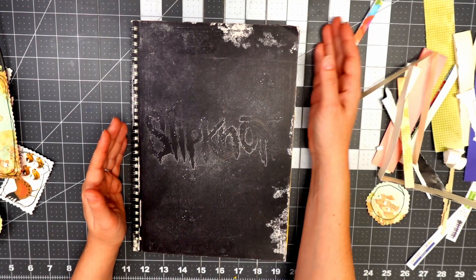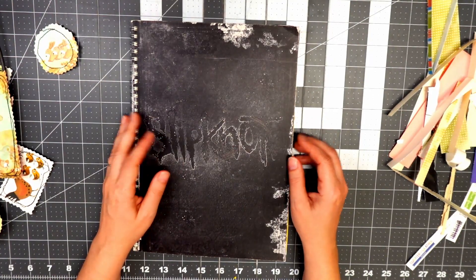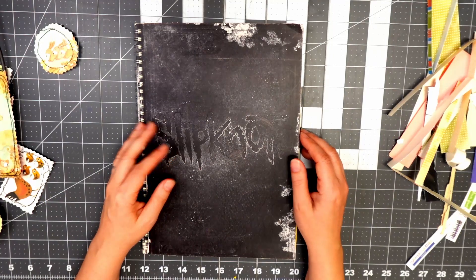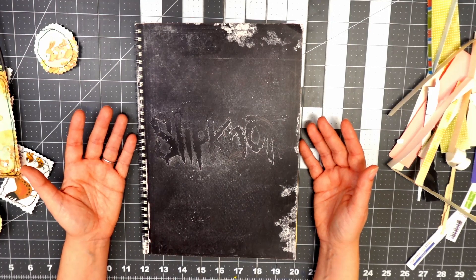I stumbled across Relax Cut Glue — a lady by the name of Nicole here on YouTube — and she does amazing glue book videos. I did not know this was a medium, I did not know this was a thing, and I just wanted to show you guys where I am with my glue book.